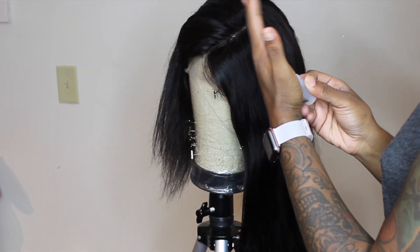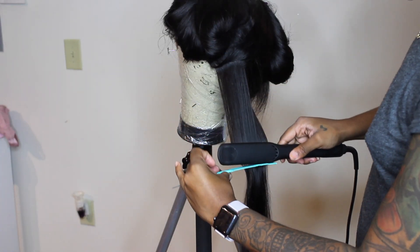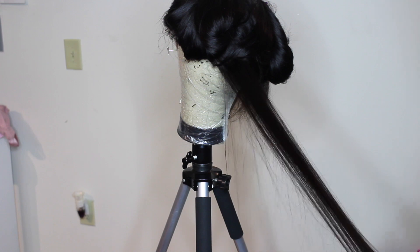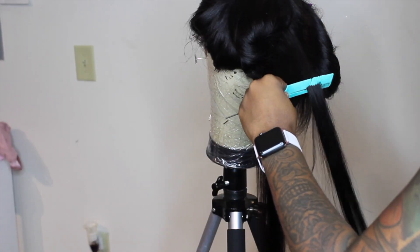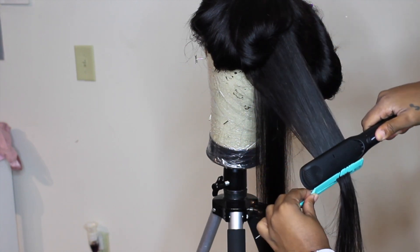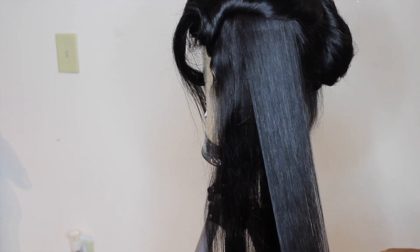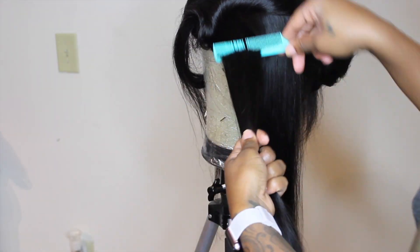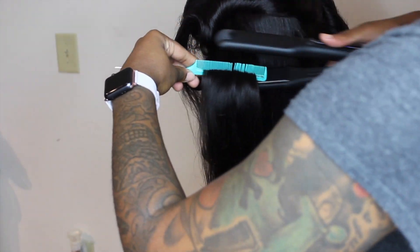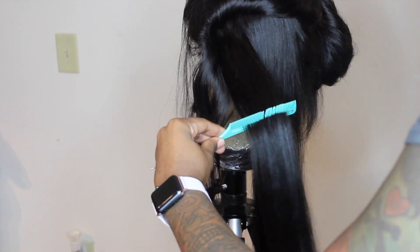I am using some of my bio silk oil to put on the hair before I flat iron it. I am using my flat irons from Ion — these are some really really nice flat irons if you don't have any. Go check out Ion; I believe this is the one and one fourth inch. They are sold on Sally's as well as Amazon.